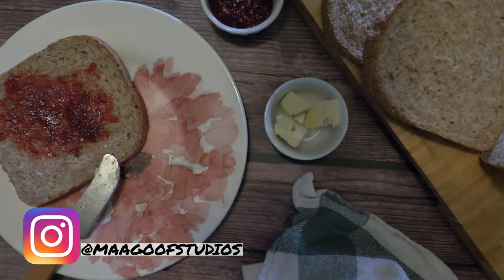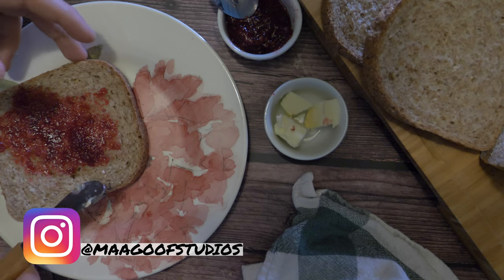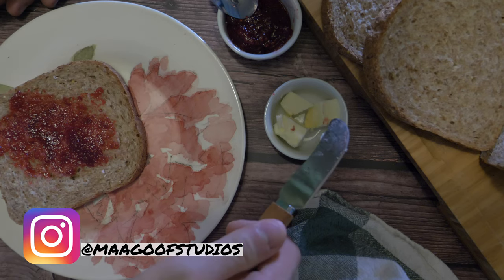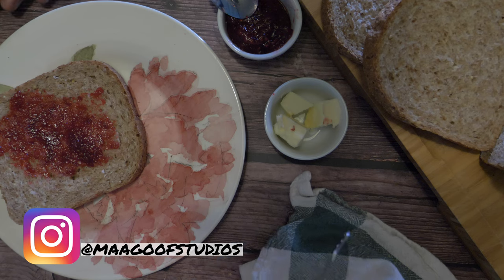So if you guys can see right here, I basically have some jam and a spoon right here, the bread right here, a piece of toast with jam on it already, and then butter. And you see how I have the jam on the butter already? I did that specifically, purposely, to show that this isn't just a prop set that's unused.